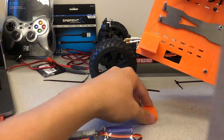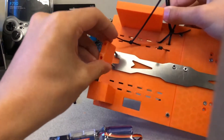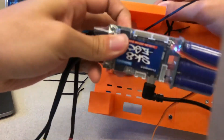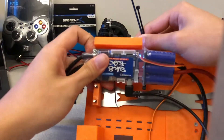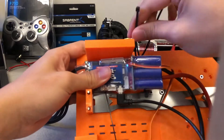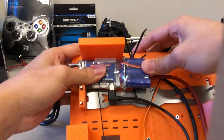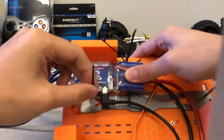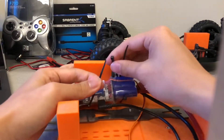Mount the ESC to the bottom of the foundation. Place it between the lower right foundation support and the metal crossbar, such that it will be above the BLDC motor once the foundation has been mounted to the chassis. Orient it so that the three BLDC motor connector wires run towards the back of the foundation and the USB mini port faces towards the metal crossbar.